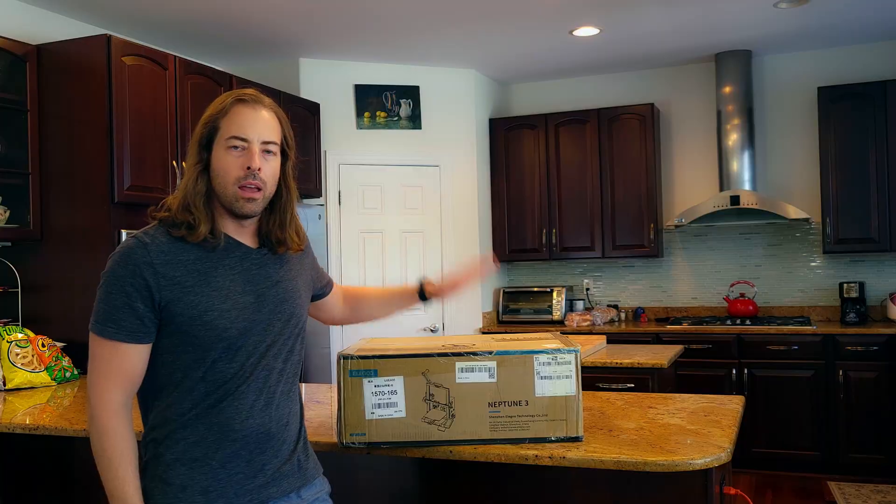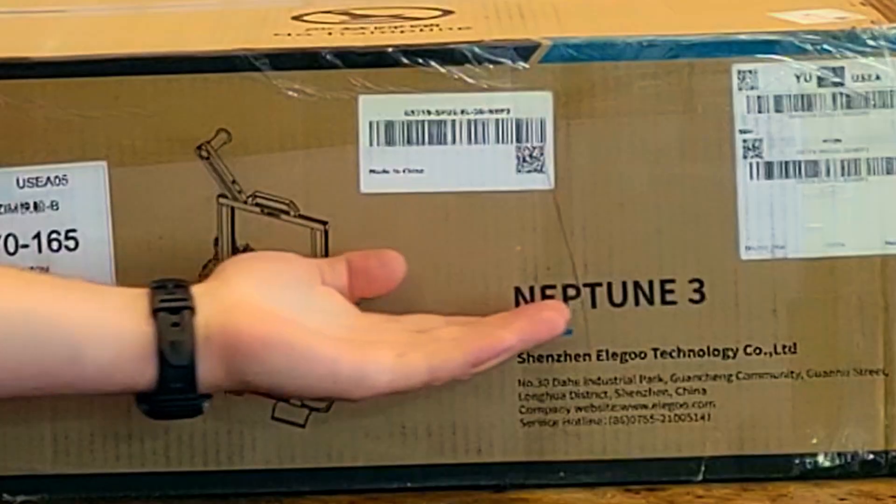Hello and welcome back to another episode of Kimchi Robotics. Today I'm unboxing the brand new Elegoo Neptune 3. I've already purchased three of these — I only bought one initially because I didn't know it was going to be this good. I had a Creality CR10 V3 that gave me nothing but problems. Despite its large build plate, I needed something more predictable with no leveling issues — something I didn't have to baby.